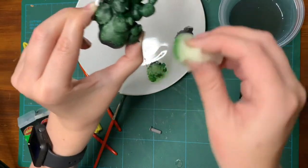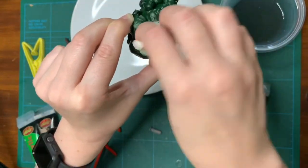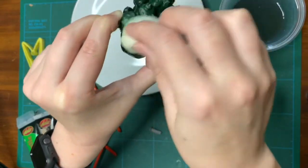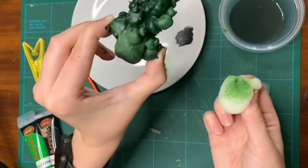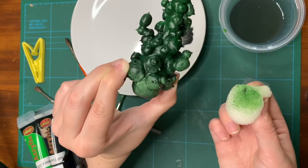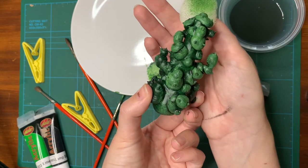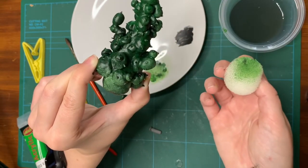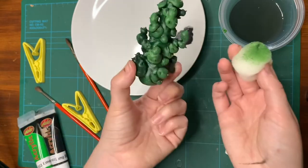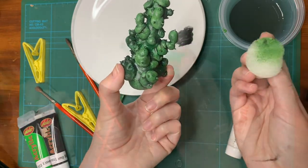I absolutely love how this is turning out — it gives it a really cool texture. If you look at the difference, it's a massive difference. I just wanted to show you guys so that when you do any painting, perhaps you can use the same technique.